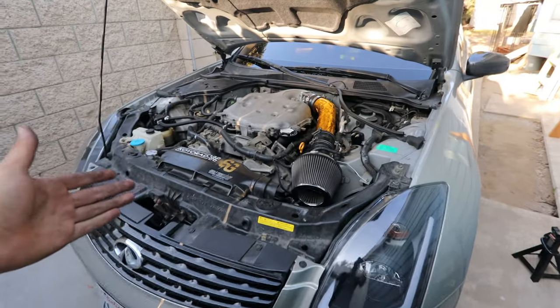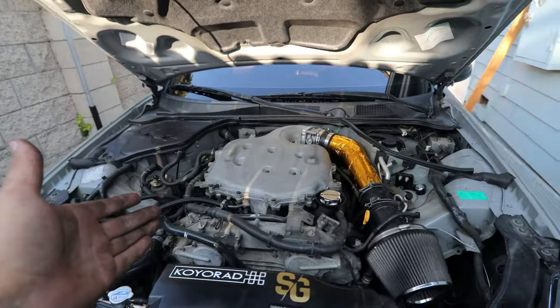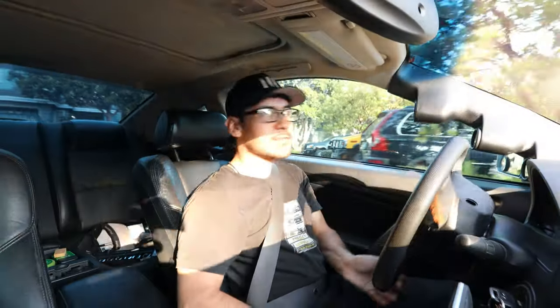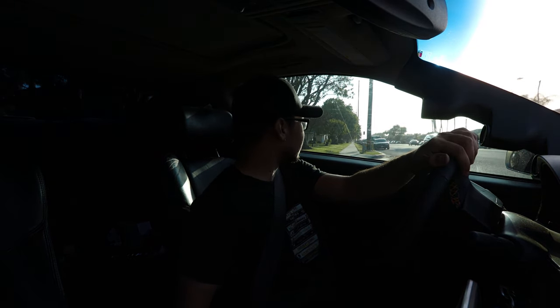The car is good to go now so we're going to do a first impressions drive. Right away when you start up the car you can definitely hear and feel a lot more vibrations, but the car feels good. As soon as I press the gas there isn't a lag that I had beforehand — it makes it feel a lot more direct than before. You feel a lot more at idle than you really do once you're driving normally. Right now at cruising speed I literally don't feel a difference from an OEM to a poly mount.